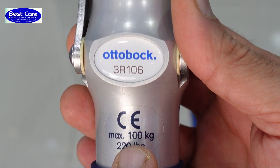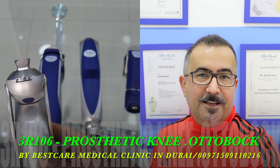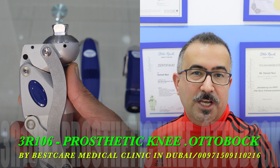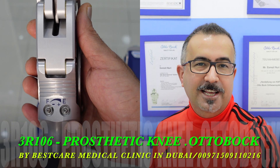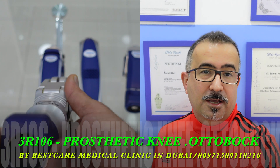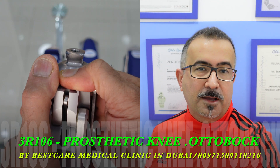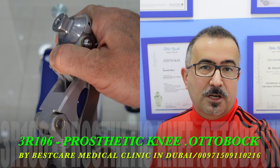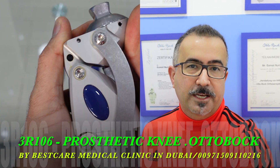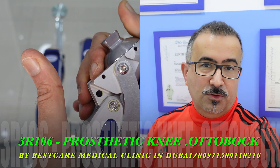Welcome to Best Gear Medical in Dubai. In this video I will explain to you the prosthetic knee joint from Ottobock 3R 106 — maximum 400 kg load capacity. If you'd like to know about this knee joint, which can be used for above-knee prosthetics as well as through-knee prosthetics, please stay tuned.